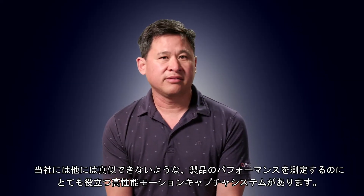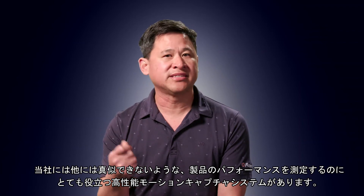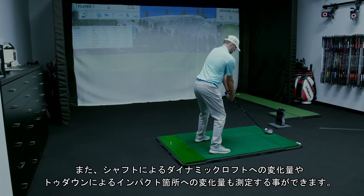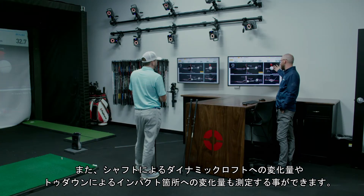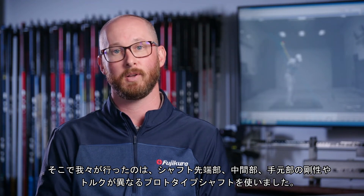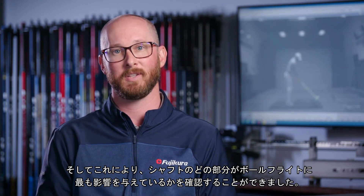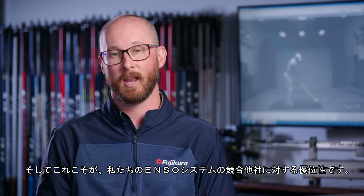We have a very high-end motion capture system that helps us measure performance of the product in ways no one else can. At Fujikura, ENSO testing allows us to see a different perspective on how the shaft is bending, deflecting, and twisting prior to impact. I can measure how much it's leading — which changes your dynamic loft — and how much it's drooping, which can change impact locations. We created a gauntlet of prototype shafts varying in tip, mid, and butt stiffnesses, as well as different torque values, allowing us to see which part of the shaft has the biggest influence over ball flight. That's the advantage we have with our ENSO system over any of our competitors.